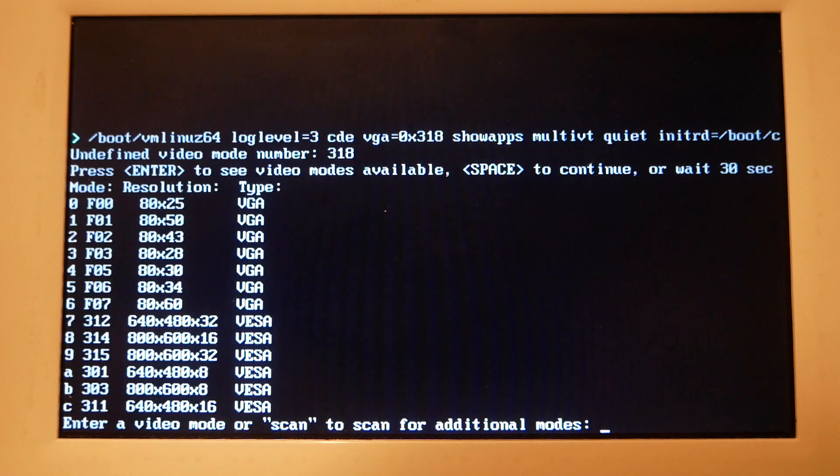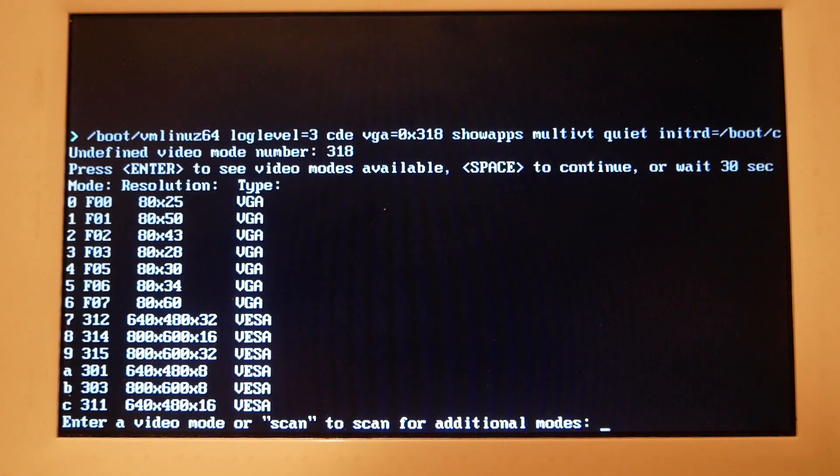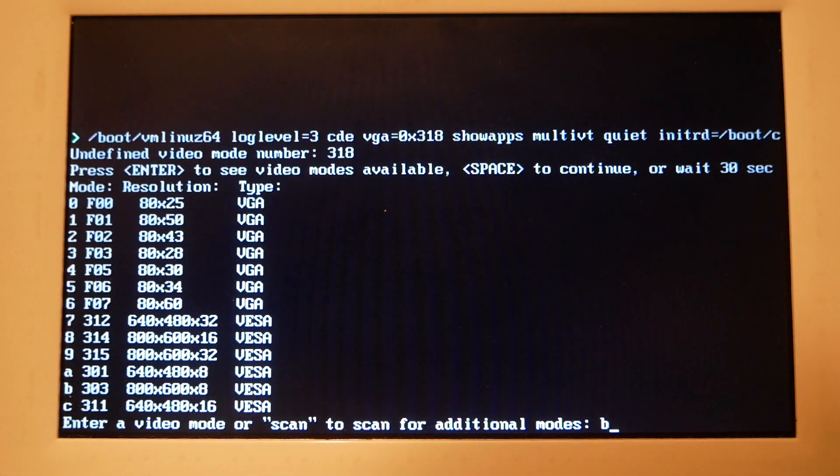I'm trying 800x600 in 8-bit mode — not really sure how much lower quality that is compared to 16 or 32-bit. With 32-bit mode on 800x600 there was garbled video color, like inverted colors. So you kind of have to go with something like option 7 that doesn't cause that issue.